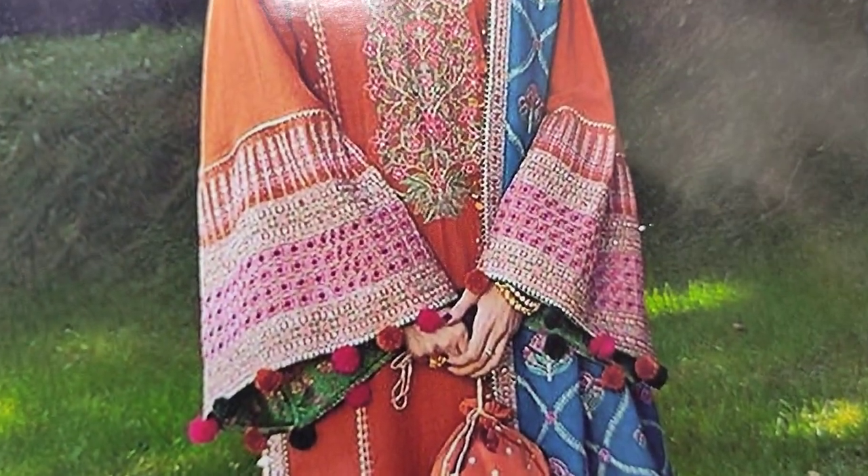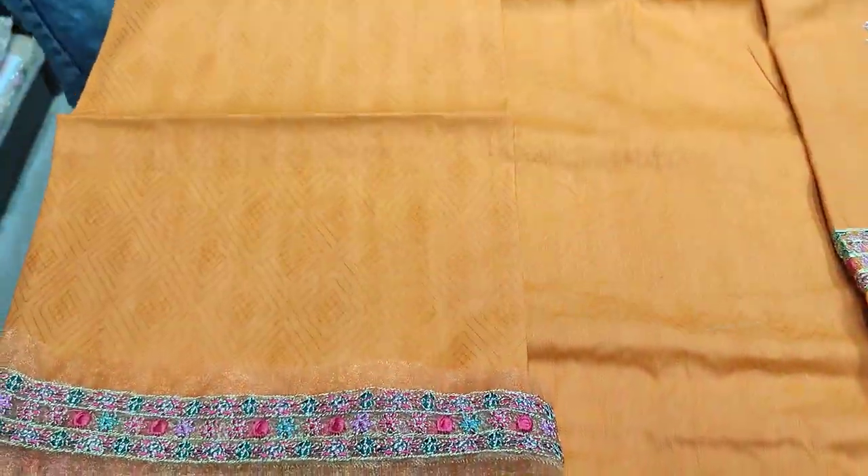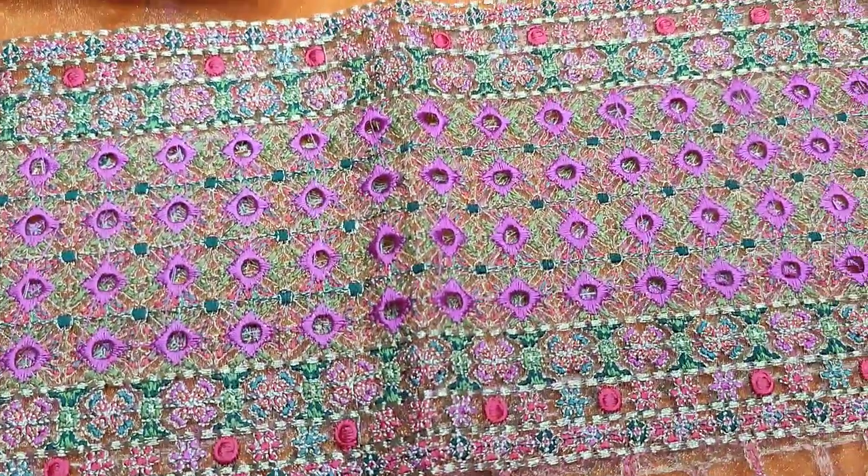Embroidered sleeves are here. These are the sleeves. Embroidered sleeves are here with the LHP sleeves.